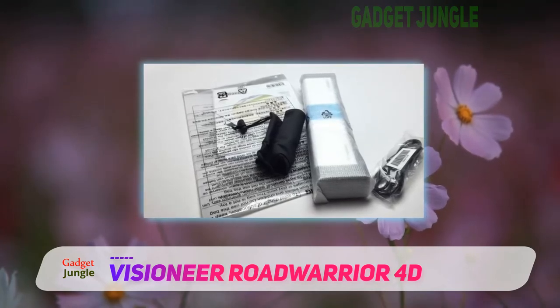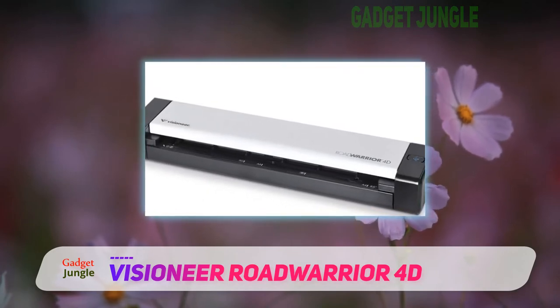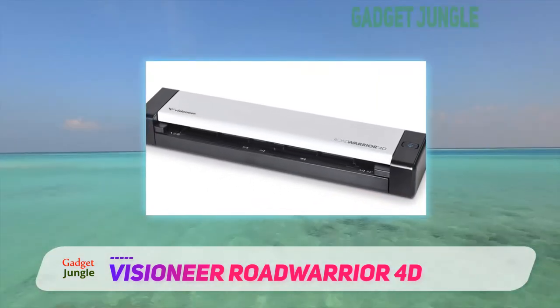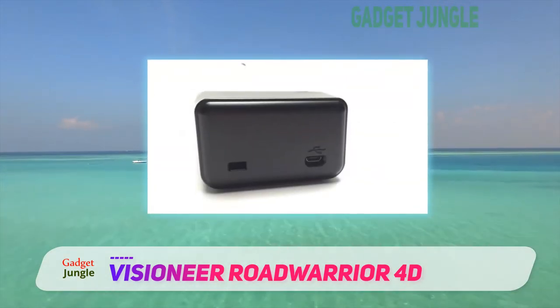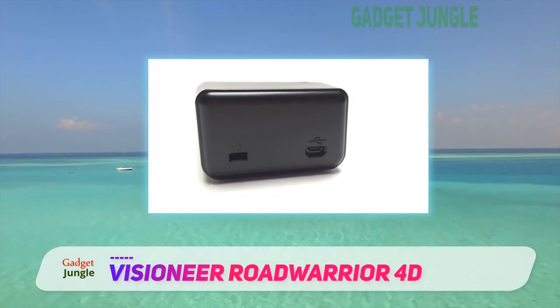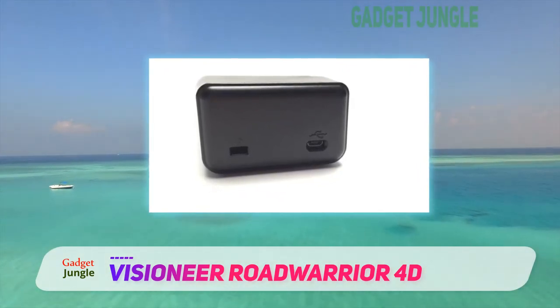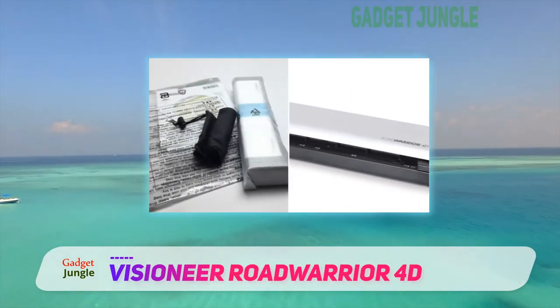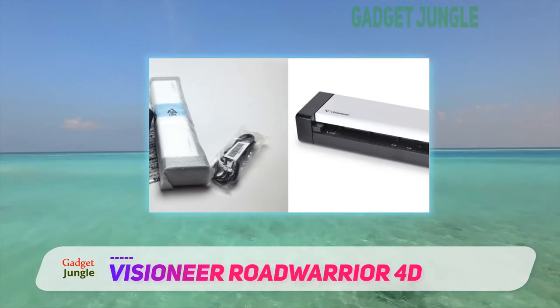The use is not the most practical since it is a manual scanner requiring the placement of documents. However, its performance is admirable in terms of scanning speed. Each sheet can be scanned in about 8 seconds. In terms of resolution, you get an 8-bit output for grayscale, 1-bit for monochrome, and 24-bit output for color.